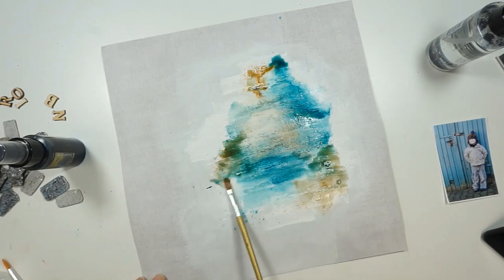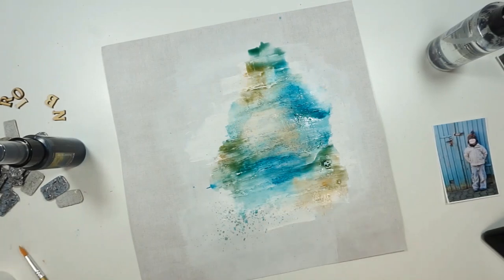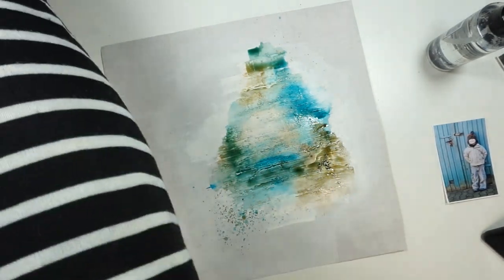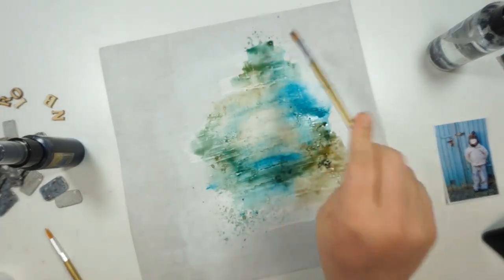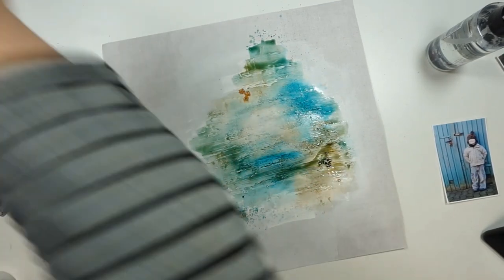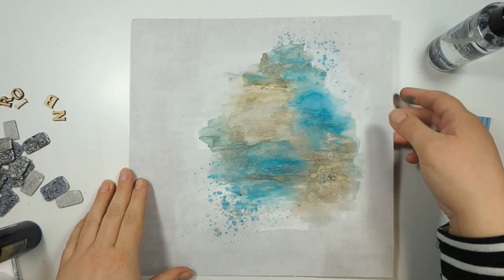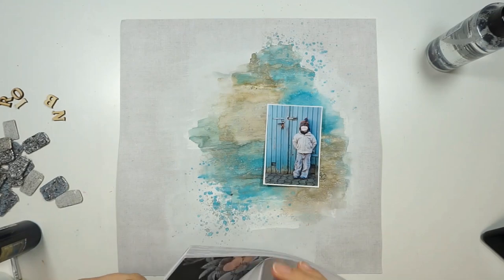I totally love these colors together. I'm scrapping a picture of my middle one at age three or four — he's standing in front of a gorgeous blue door, and the colors are just perfectly matching. I'll use that on this gorgeous background, just playing around until I'm totally happy, adding more powder, more water, more spray, working with the brush. I'm totally in love with the color scheme today.